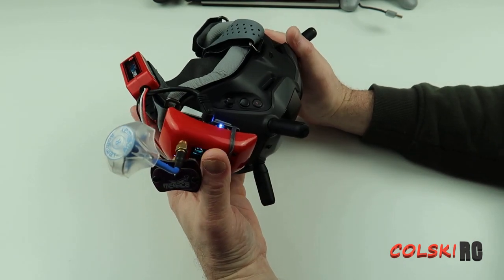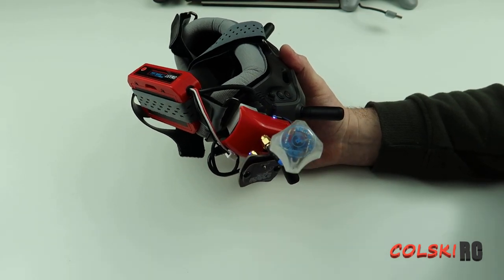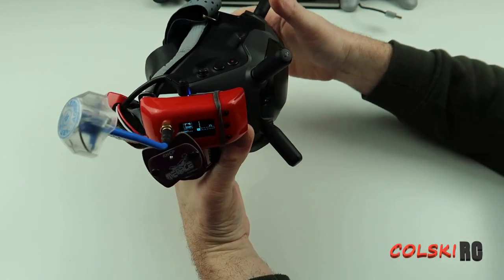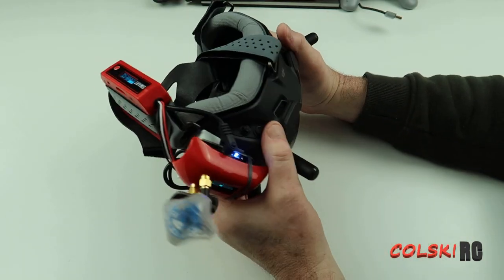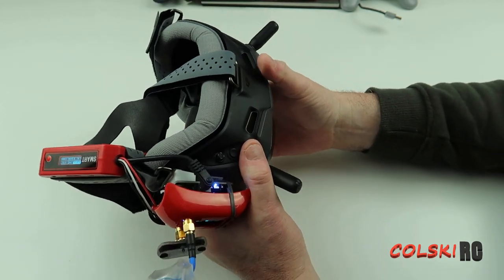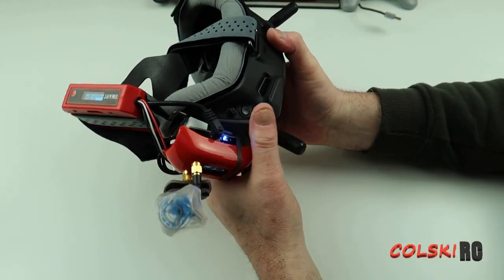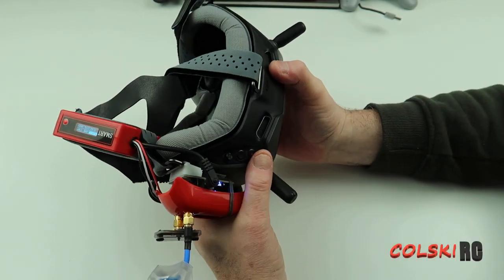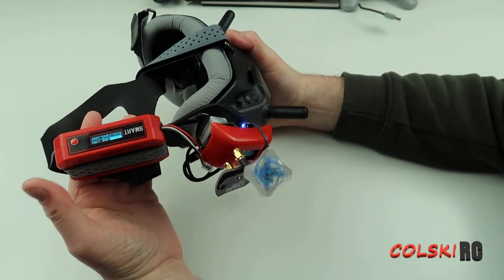I hooked this up to the iFlight Nazgul and went outside — just holding it in my hand and walking around, not to test range but just to show what the DVR is going to look like. I'll have that little video at the end. Bear in mind I haven't messed with the settings — I think it's a bit overbright — but I literally just put them on my head to see how quickly I could get it up and running. From unboxing to fitting was probably about 10 minutes.